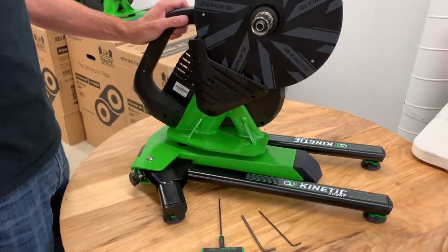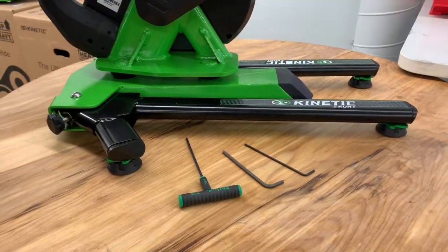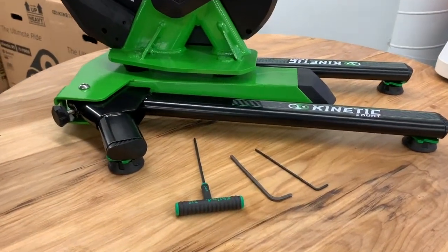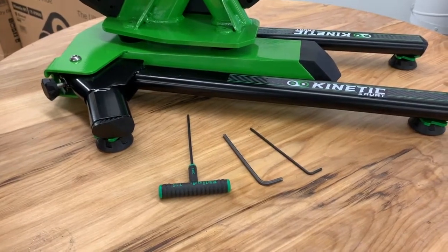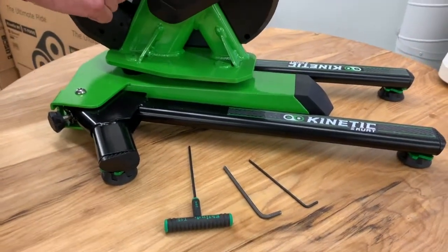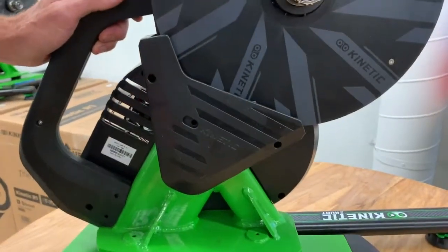Tools needed are a 2.5mm hex key, a 4mm hex key, and if you want to take the cover off, a T15 Torx. You don't have to take the cover off — you can adjust all the screws through the ports here and here — but for the video I'm going to, because it's easier to see.